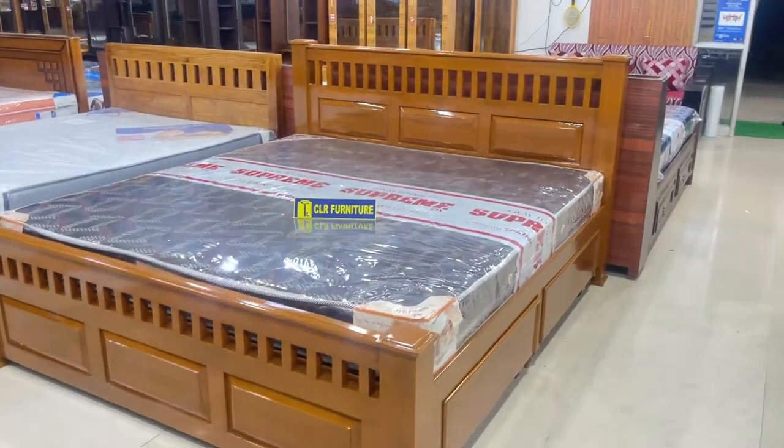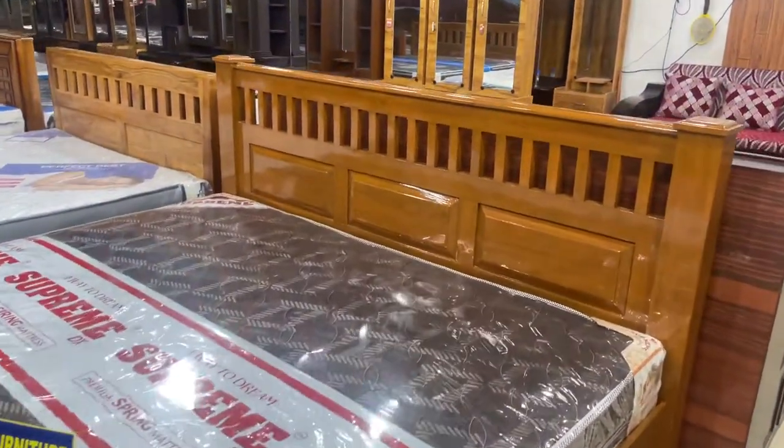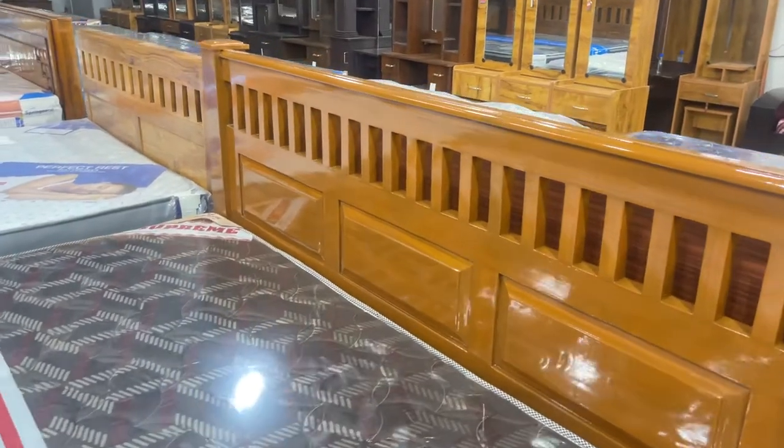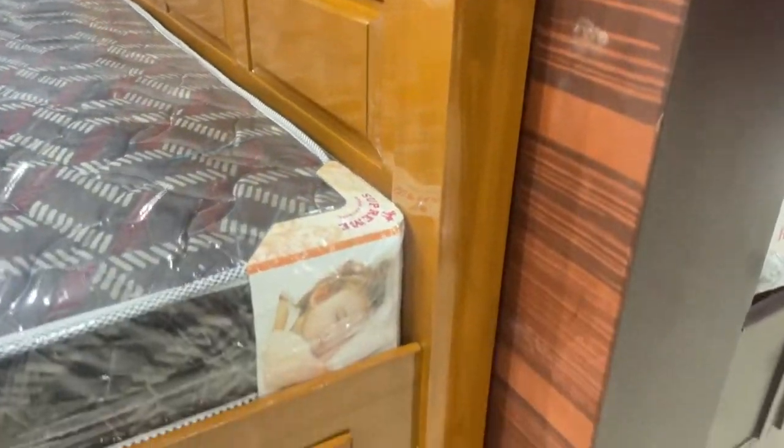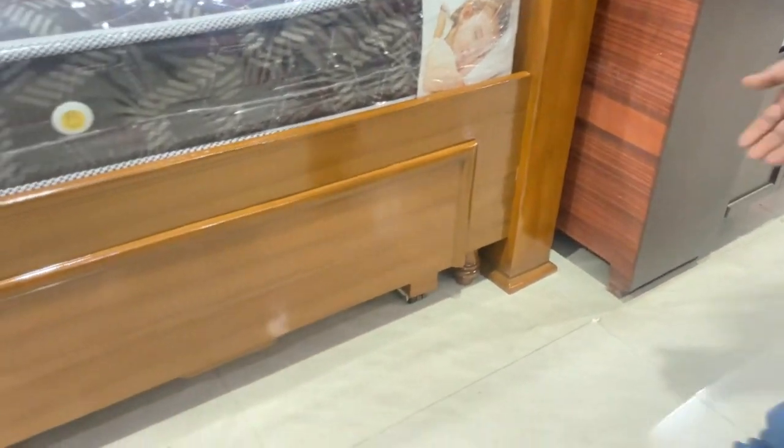You can see the cart on the head side. You can see the T-cute cart on the head side and the leg size. You can also see the size of the pillar. You can see the storage type.